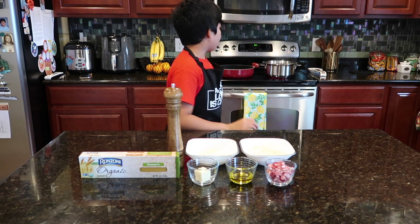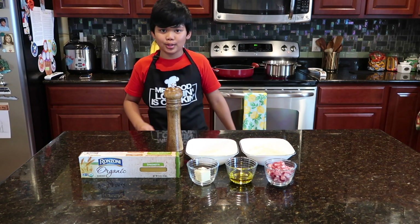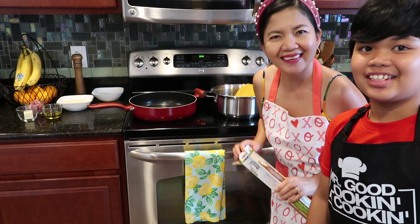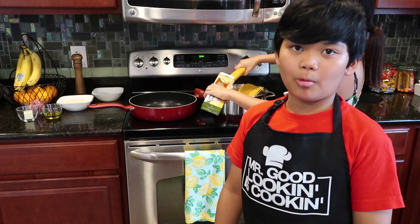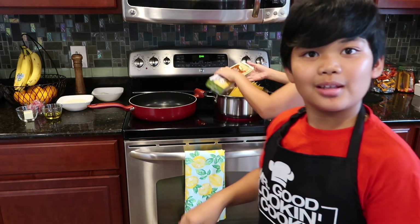So we already boiled the water. As you can see, it's steaming, so we're going to get to work. Now I'm going to call in my mom. Hi everybody, I'm David. So right now we're putting in the spaghetti into the water — we already put some in, but now we're going to put everything in.